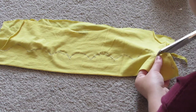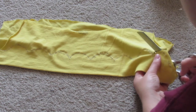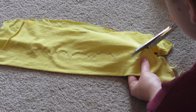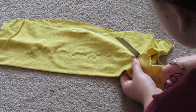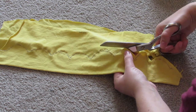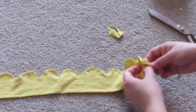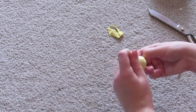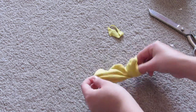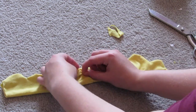Then simply cut around the curves, being sure to clip all the way down in the corners — just don't get the stitches. This will make it easier to turn right side out later. Go ahead and flip it right side out. The bottom doesn't have to be closed off; it can be open, just depending on how your fabric was.